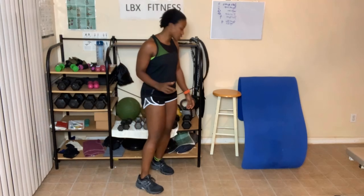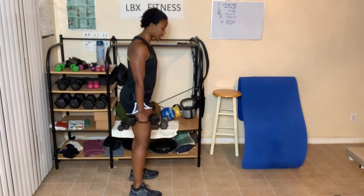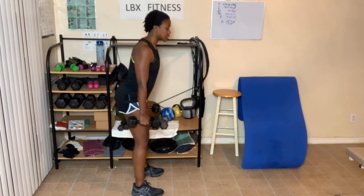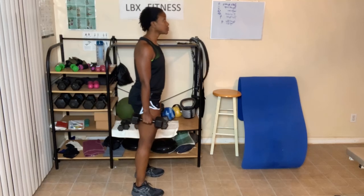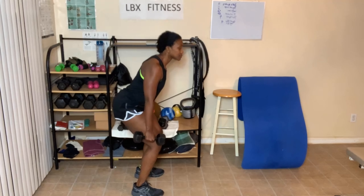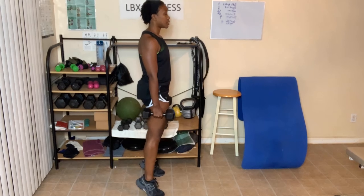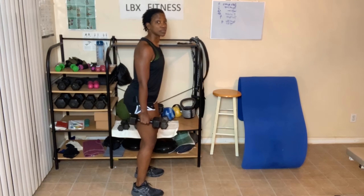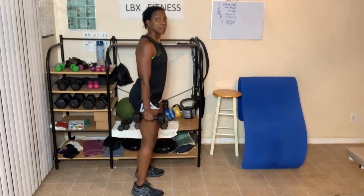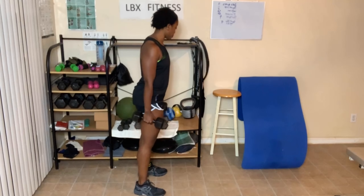Next up are jump squats — actually, I'm going to keep holding these. So you can do a jump squat or you can do a squat to calf raise. I'm going to do squat to calf raise — I'll stand to the side so you can see. Just stick your butt out, down, calf raise — that's one. You can hold on to something. Five of these: butt back, up, squeeze those legs. Now you can do a little jump if you'd like — it's up to you.